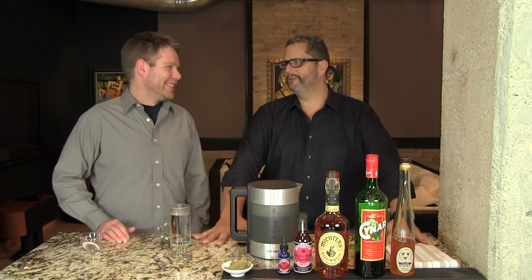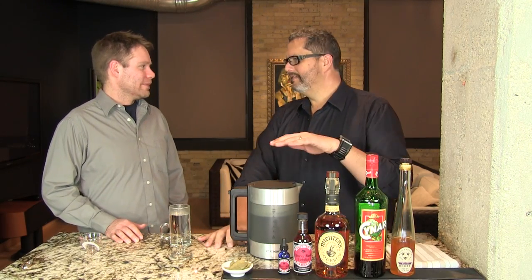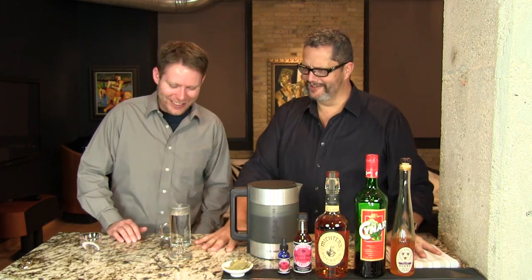This is one crazy, topsy-turvy sort of cocktail. That's why we called it this — kind of like a take on the cattywampus. Not that the cattywampus is a cocktail, it's just a word.